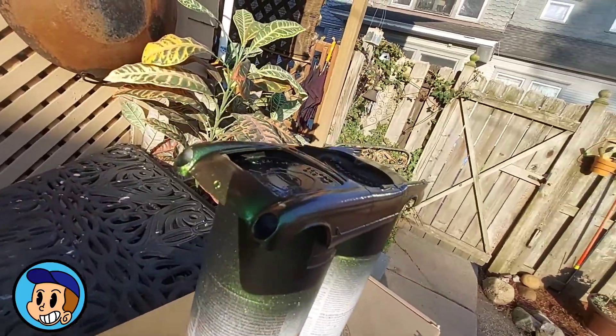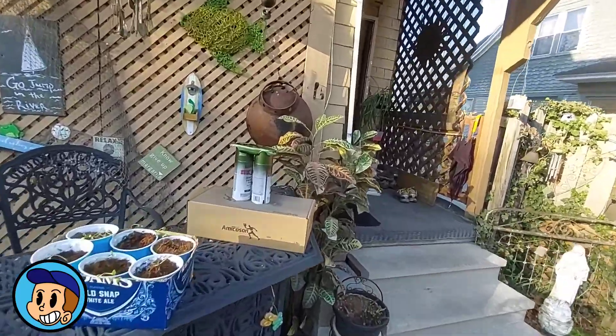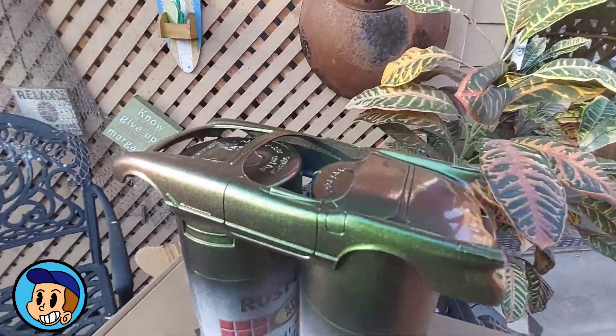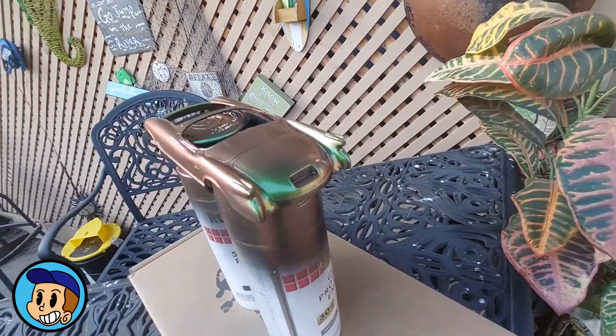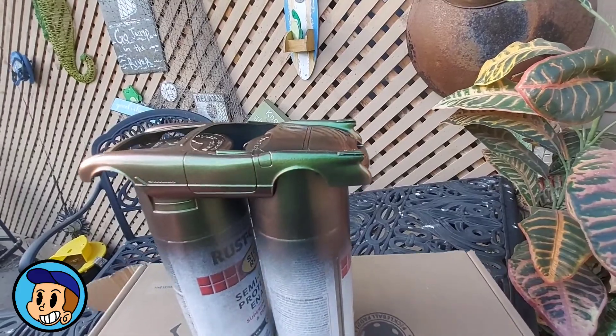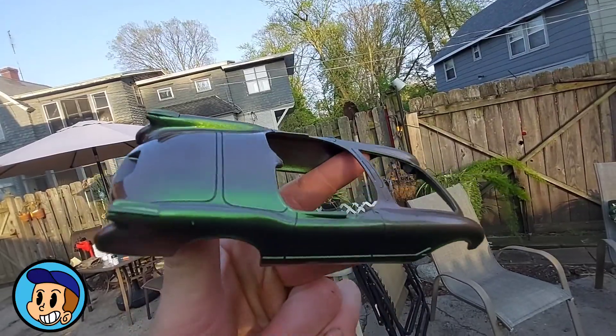I want that to set up, maybe do one more coat if anything, and mock it up to see what this looks like. Man, I wish my camera wasn't broke — look how green it is all the way back here. Nice heavy green. Look at that purple — oh yeah, yeah.